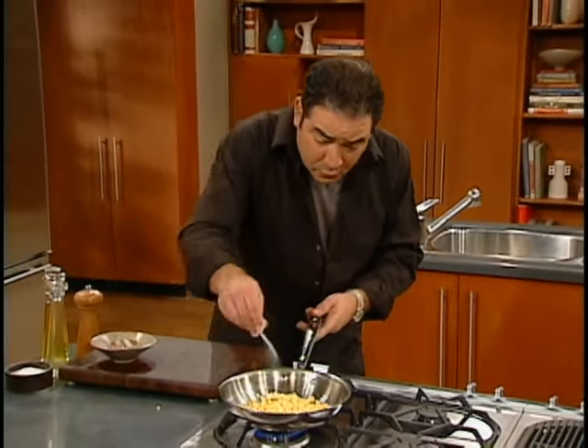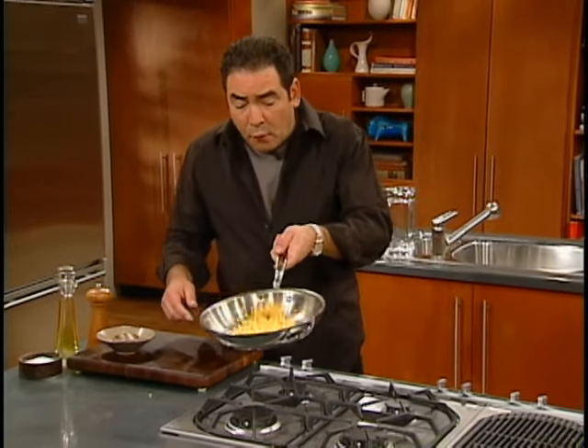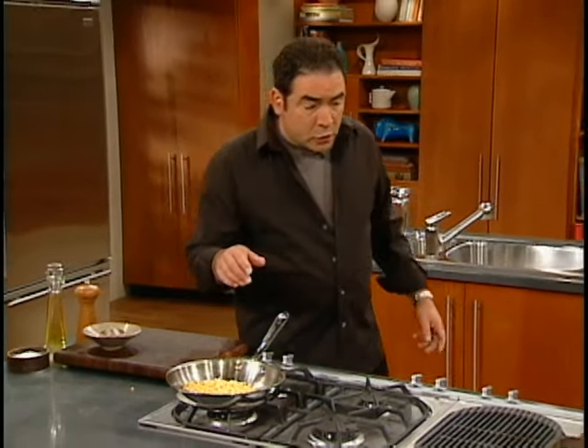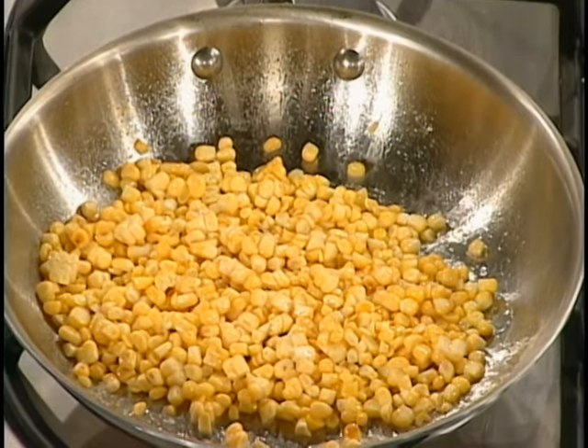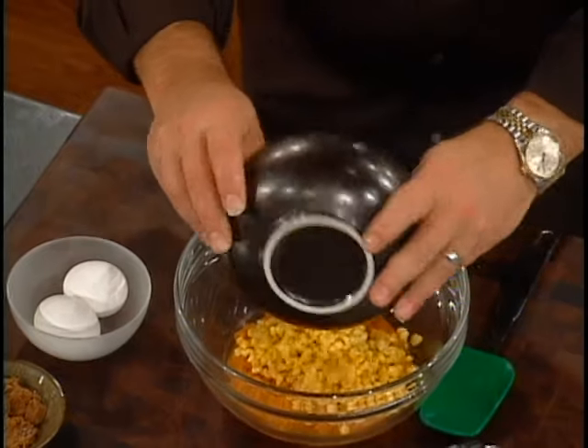Season the sweet corn with a little salt and pepper, and after about four or five minutes, let the corn cool — and that's what I have right here. I got mashed pumpkin and our sweet corn that's been cooled.